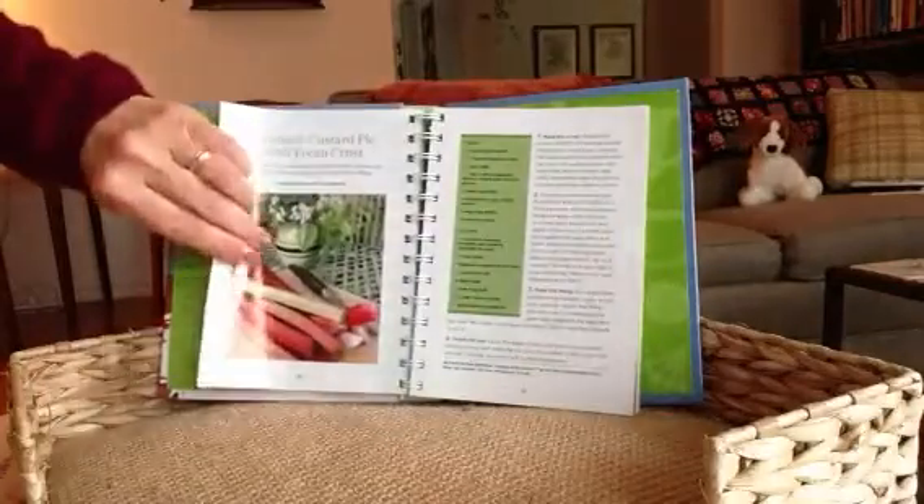And these are single crust pies — open on the top. This one has a meringue. Pecan pie is of course one of the most well known. Orange meringue pie — I've never heard of that. Lemon meringue is a classic. Oh, this is a fresh berry pie — it includes strawberries and raspberries, and then hazelnuts in the crust. That's pretty good.